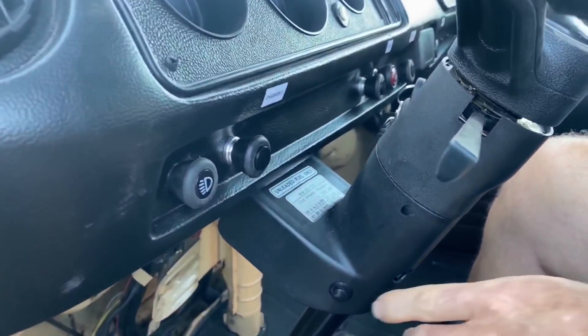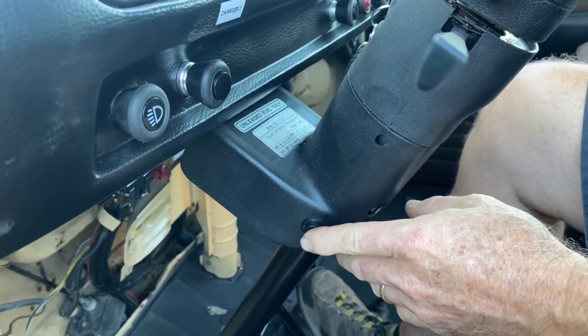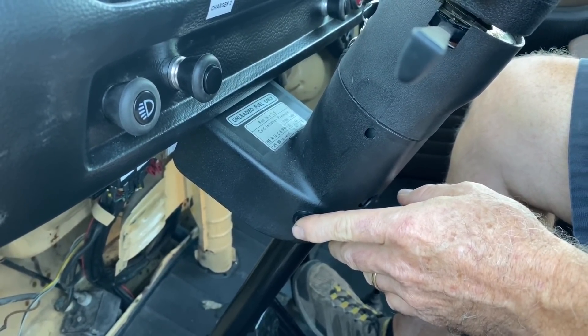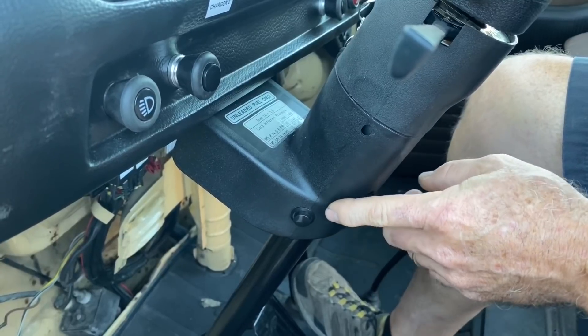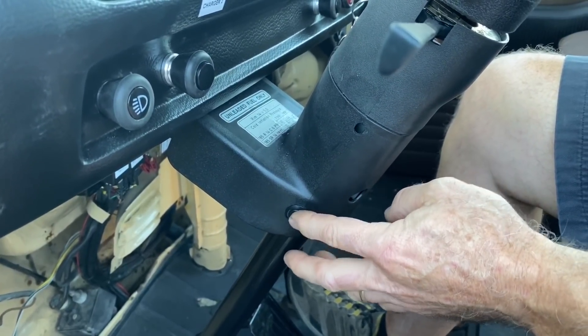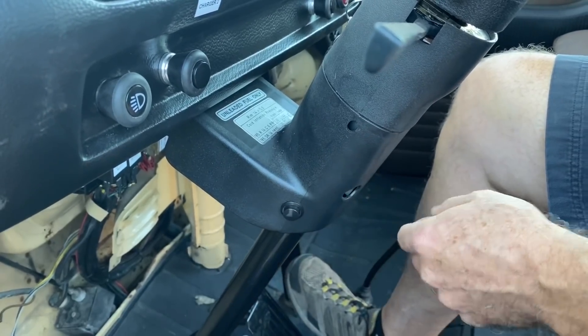So because an EV is silent, pedestrians can't hear you sneaking up behind them at the Whole Foods parking lot. So we have provided a friendly way to announce your presence without scaring them — and that's a trolley bell. We call it a 'ding ding.' So that was the tour. I hope you enjoyed it. Let's take this baby for a drive.